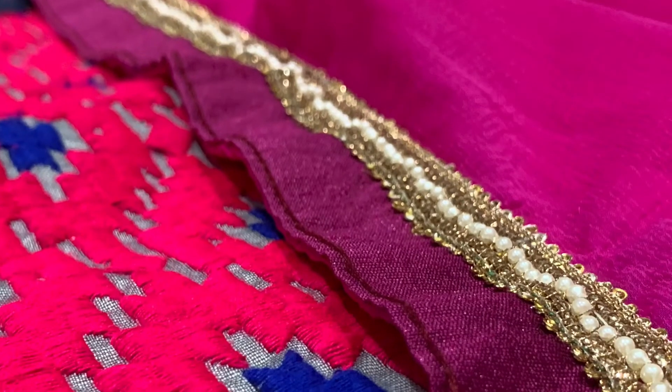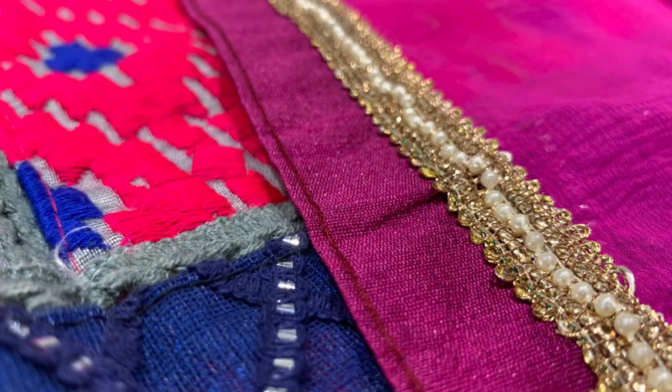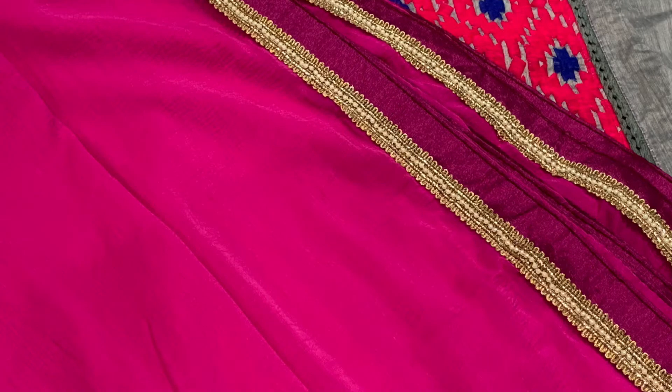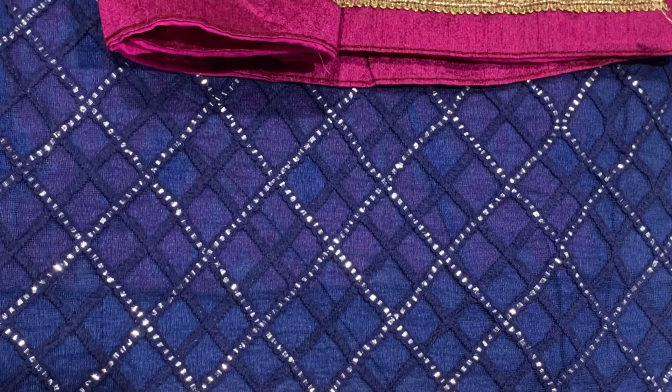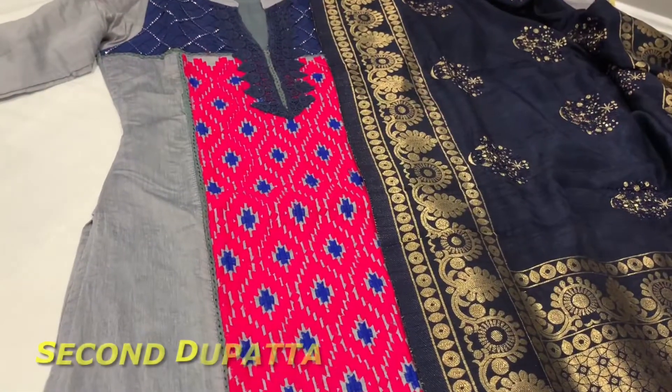You have these pearls and the pink also matches perfectly to the dress. If you look closely, the border of the dress is also matching to this dupatta. That's the reason I've selected this — this is my first dupatta option.